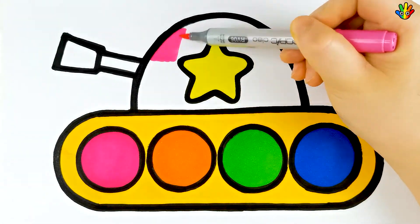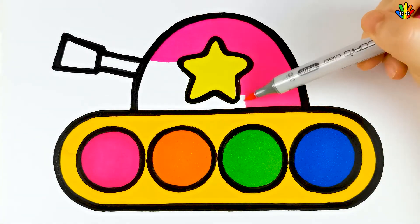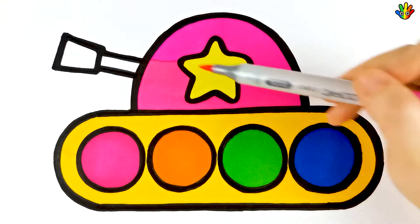Hickory dickory dock, the bee buzzed round the clock. The clock struck five. Hickory dickory dock.